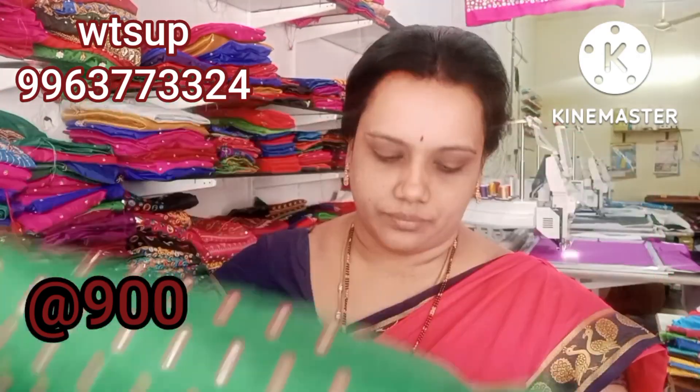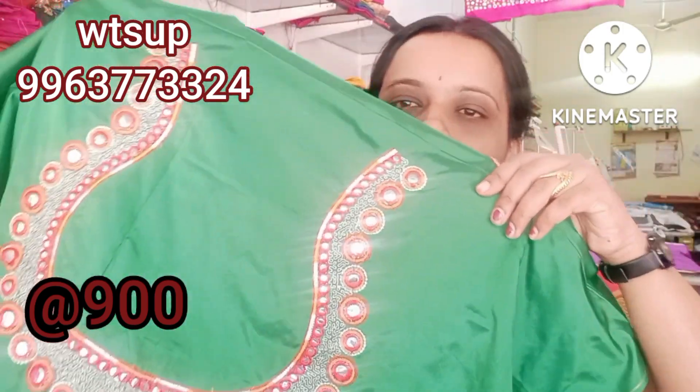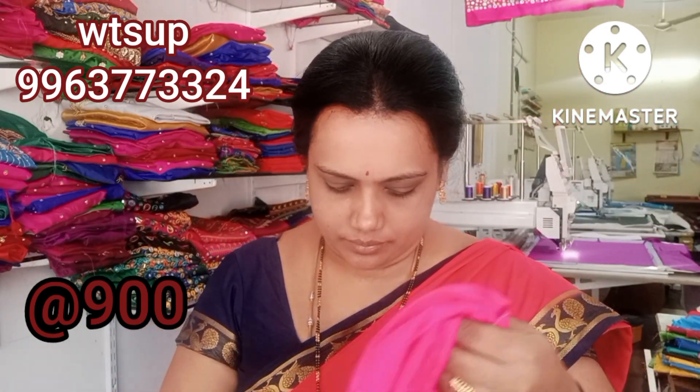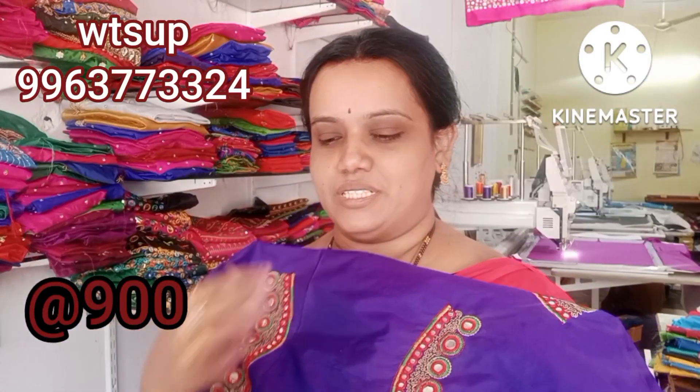Hand embroidery work is done. Neck work is also done. Pink color with pain work. Green-blue color combination — handy work done. Neck work done. Ink blue with red and green-gold cherry combination. Neck work and hand embroidery all completed.